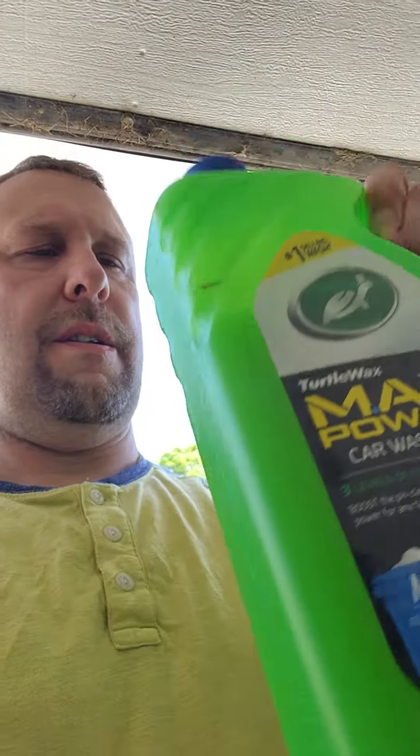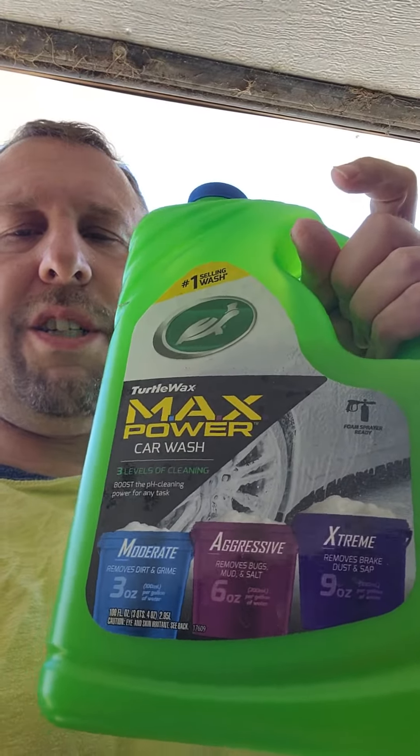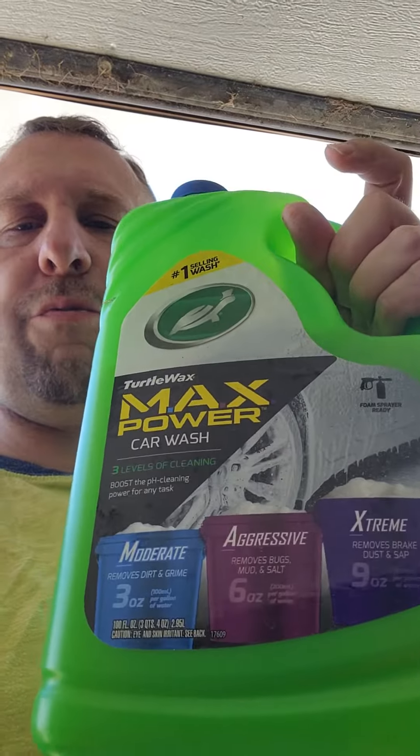This one — this is made by Turtle Wax. It's okay, but you can't put that much in the bucket. You're going to do a lot of wiping, a lot of spotting — lots of spotting.